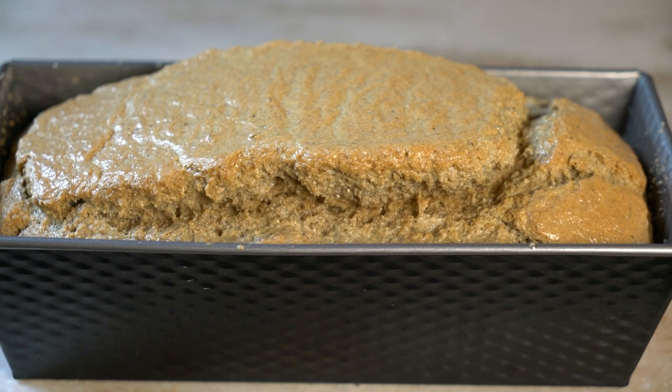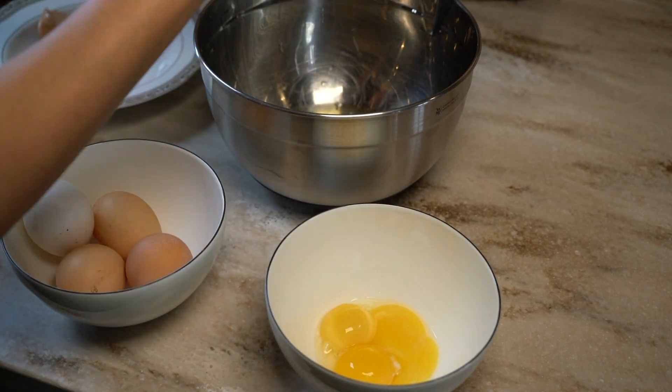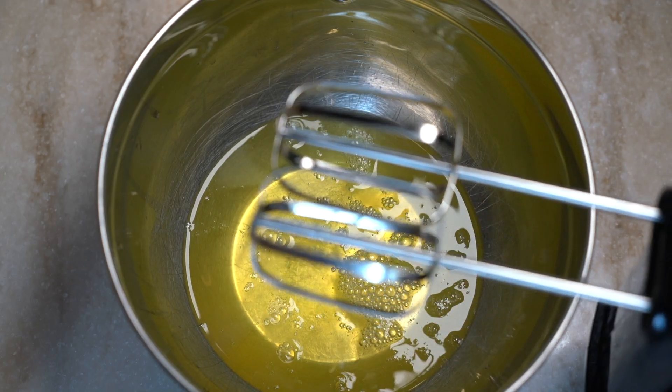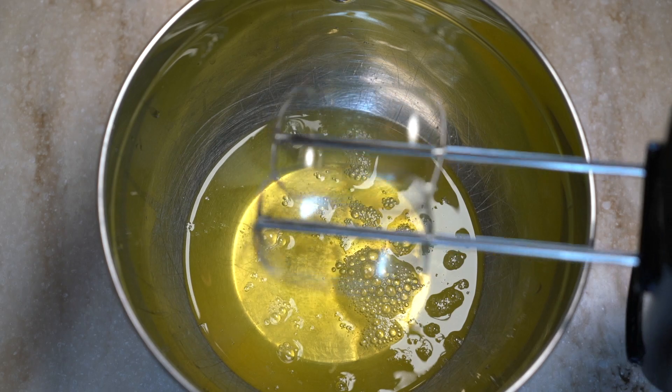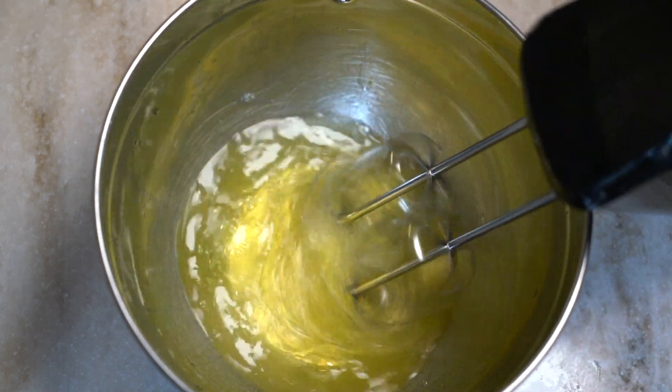First we are making our sesame flour bread. Let's start by separating the egg yolks from the egg whites, then whip the egg whites in a separate bowl. This step is crucial to make our bread fluffy.